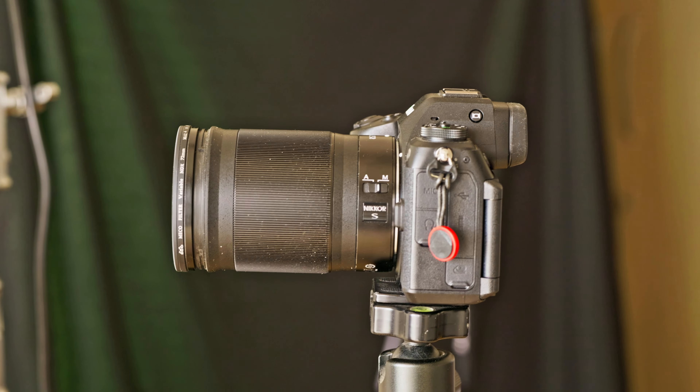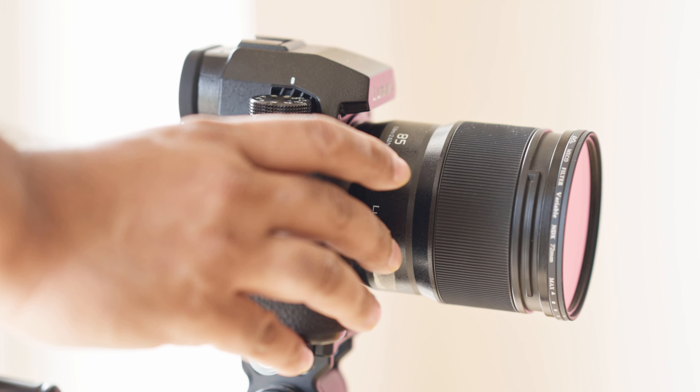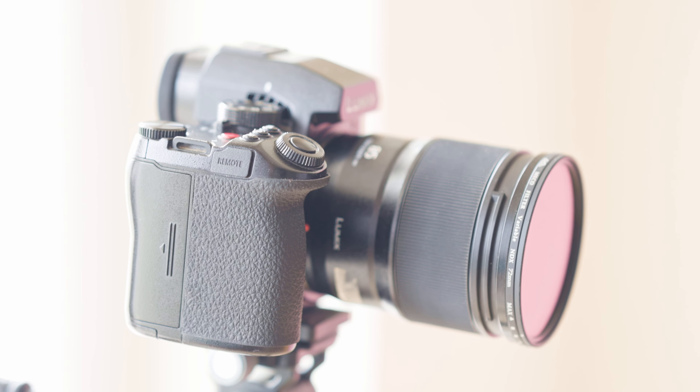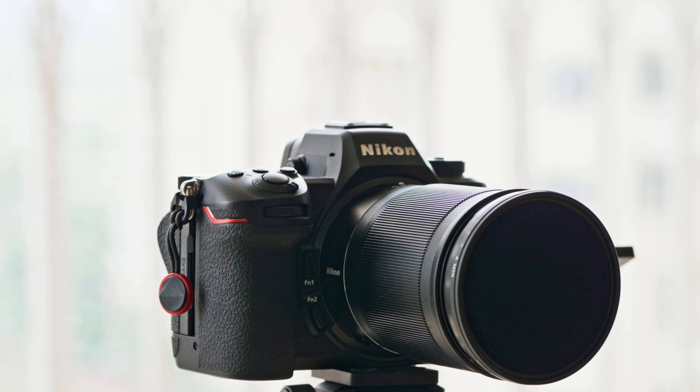The low-light autofocus of both cameras is crazy good — practically focuses in no light. A few more things before the dynamic range test: the Lumix can do open-gate 6K with full sensor readout, making it easier to crop horizontal and vertical videos in edit. The S5 II X — not this camera — can record to an SSD, which is a great thing for Panasonic users. I feel all brands should open that up.